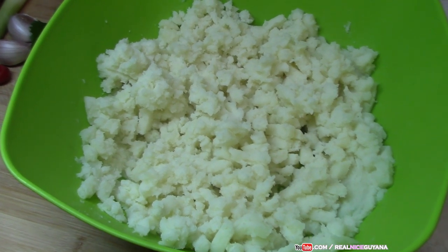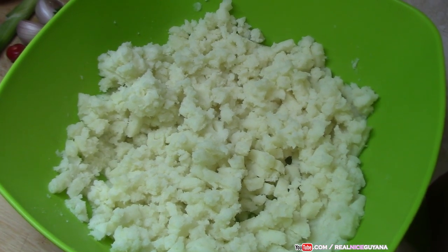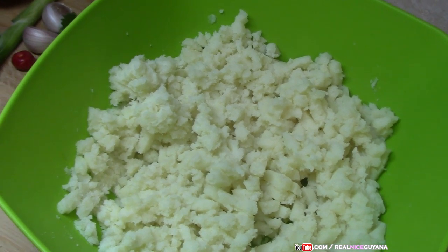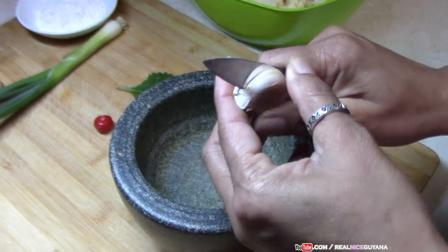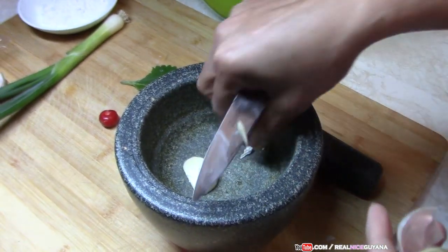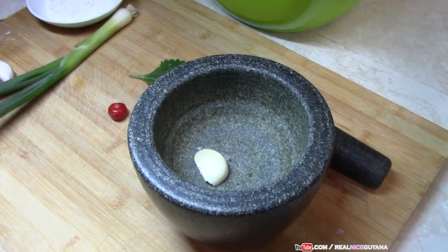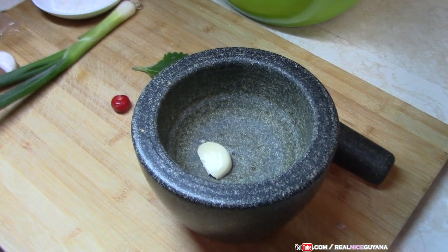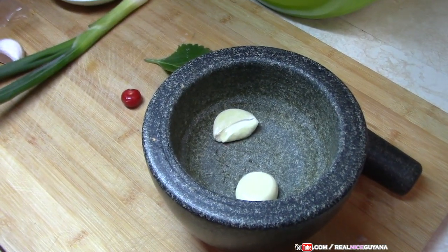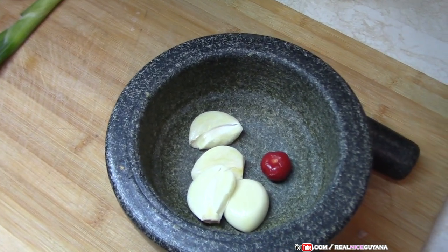Now we have our potato mash done, we're going to put this aside to cool because when you're mixing it you want it to be a bit cool. In that time we're going to cut up our stuff. That's our garlic — as usual we're going to pound these because it's going into the potato, so you want it to be as fine as possible. The best way to do that is the punglet in the mortar — you can also blend it.